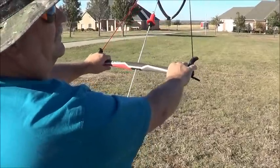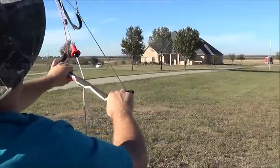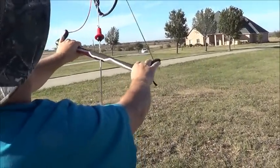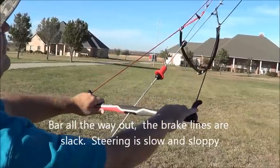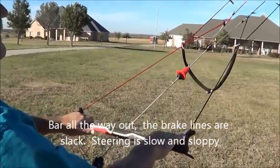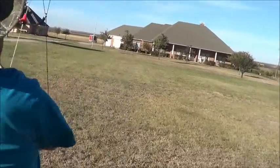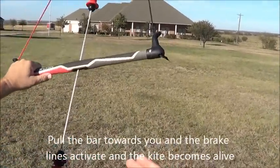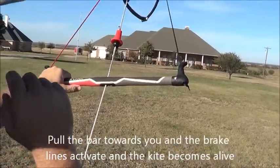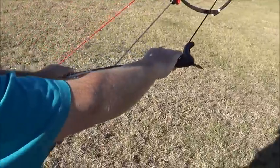When you're flying with the Peter Lynn Crossover Bar, if you've got the bar all the way out like this, you basically have no brakes — the brake lines just go real slack. If you want some power, you pull it down and now you've got brake input and you can turn the kite and get dragged around wherever you want. This is really good for bugging or land boarding — now you've got the pressure off your arms. As long as you're pulling down, you've got steering.